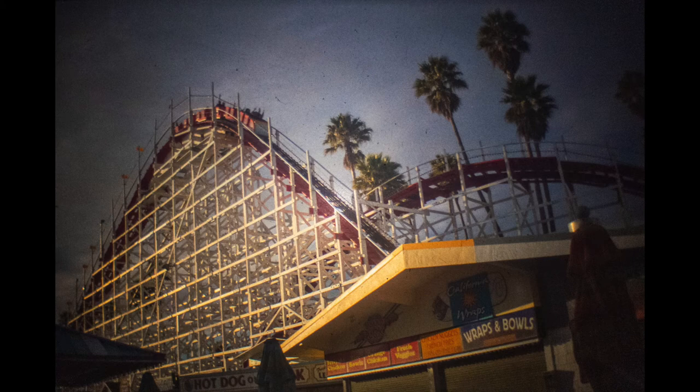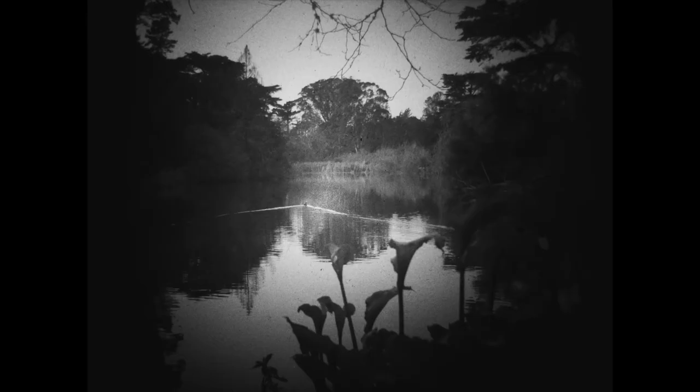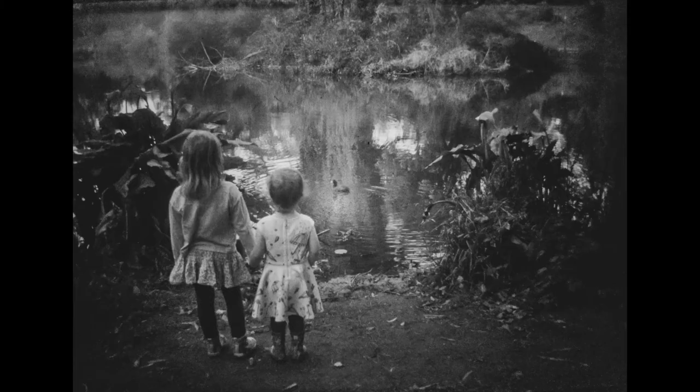If you like this kind of project and haven't yet, take a look at the experiments John makes at the Fotodiox channel — I will leave a link below. Check out my real photos at juanbuehler.com, and until the next video, cheers and goodbye.